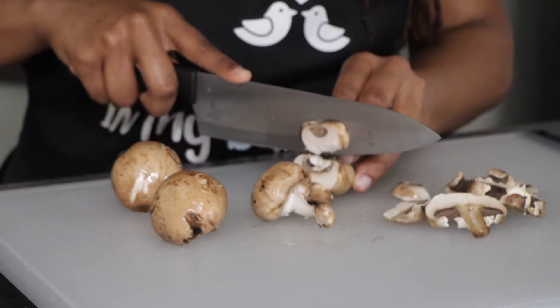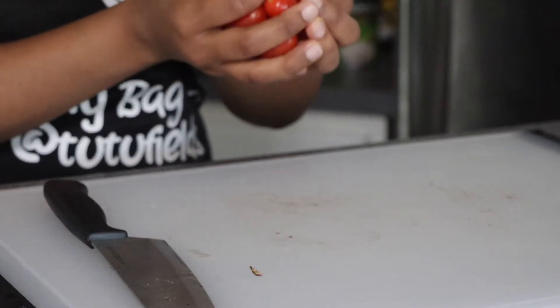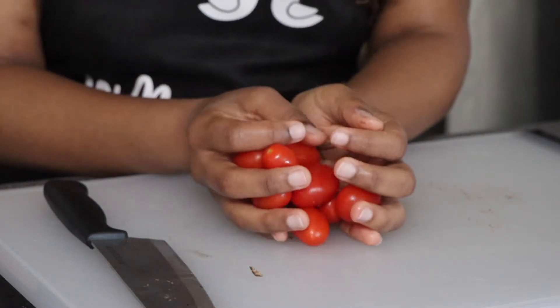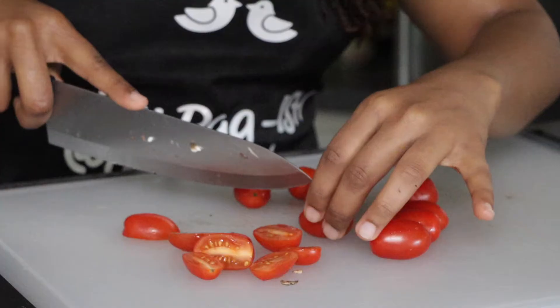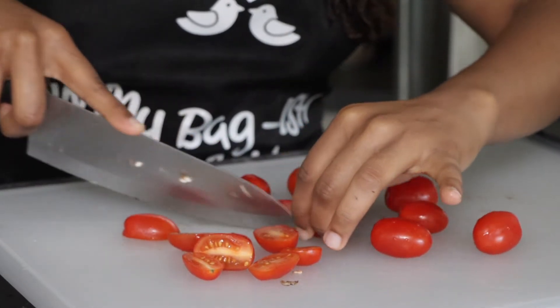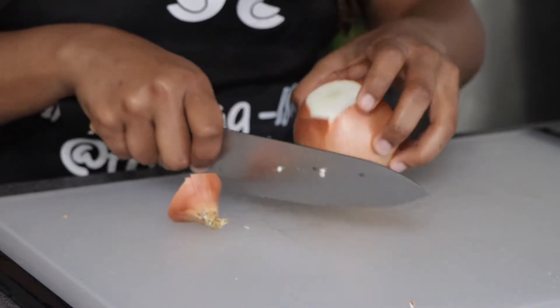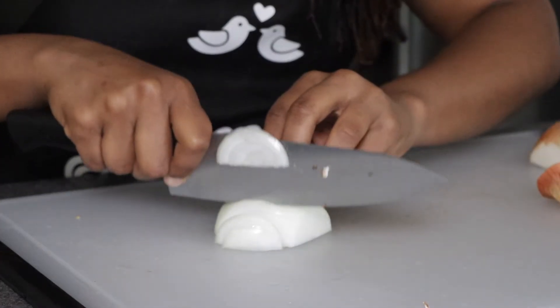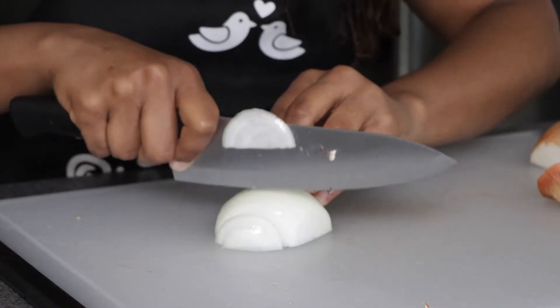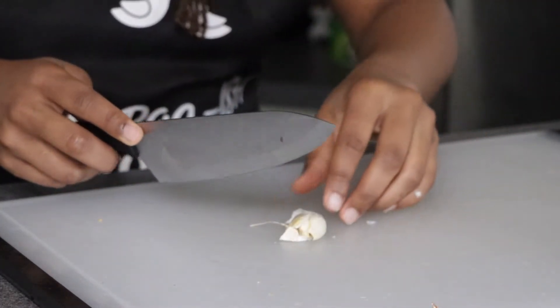Next, you're going to thinly slice your melanated mushrooms. Then start slicing up the grape tomatoes as well — I sliced mine into four pieces. Now grab your yellow onion and slice that thing up into thin pieces too. Finally, take your fresh garlic cloves and start peeling off the skin.